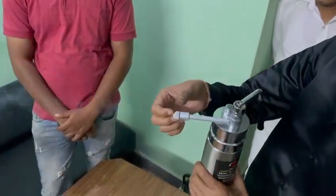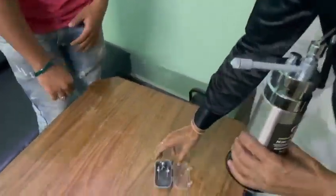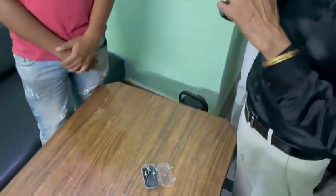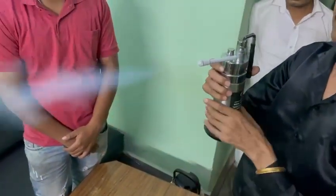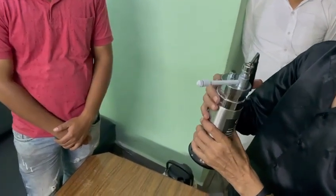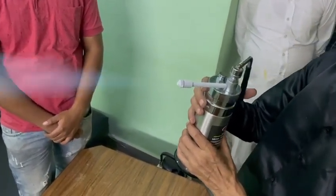You can also change any tip. We have 5 types of tips available. This is a live demonstration of the liquid nitrogen cryogen.